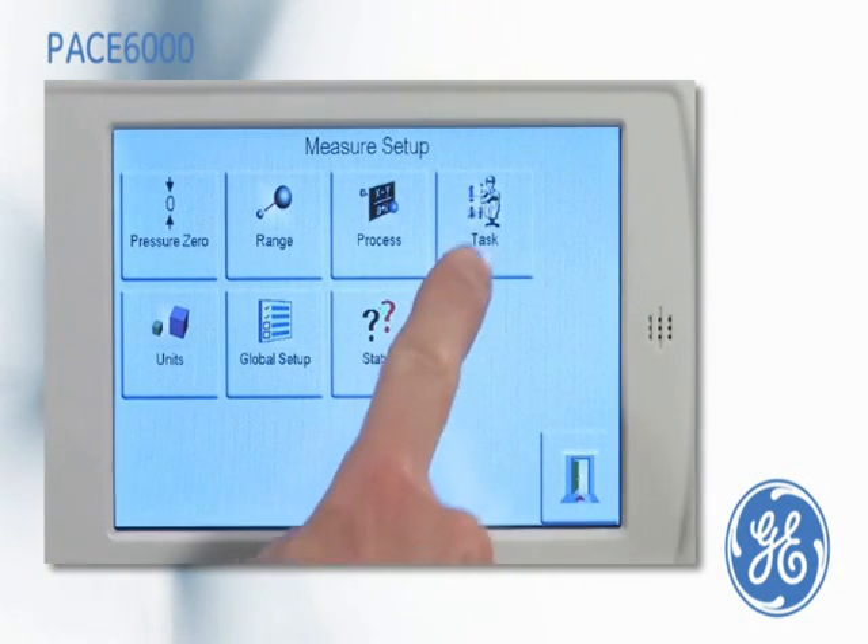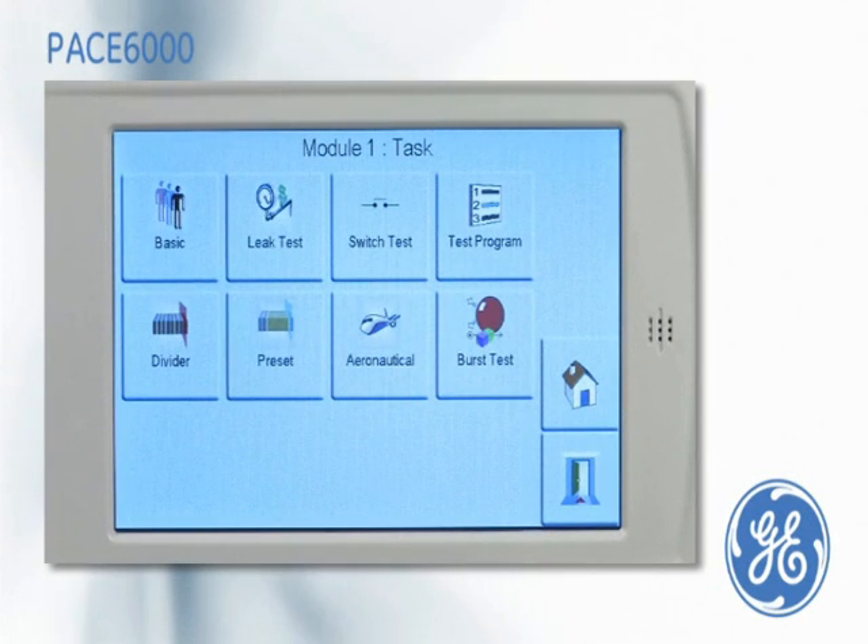The PACE 6000 has an optional dedicated aeronautical task to enable the calibration of avionic equipment to be performed.